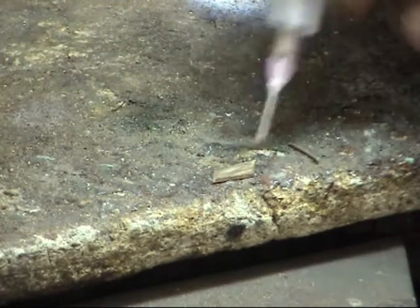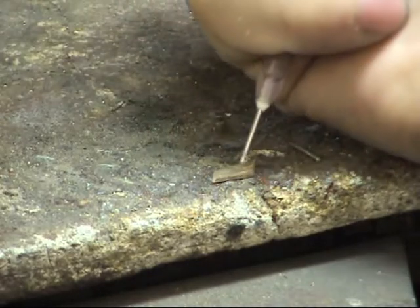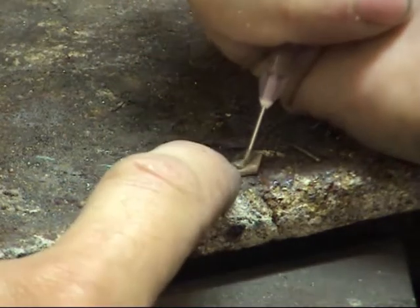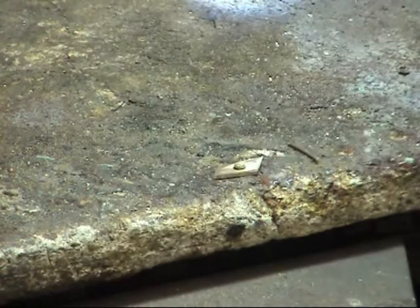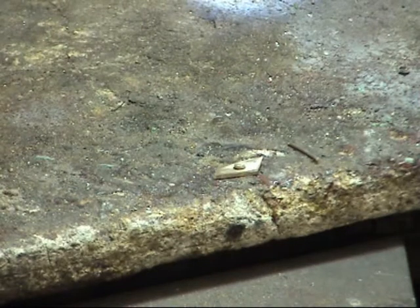We have our pieces laid out here ready on the block. We've got some of the gold syringe here and we're going to syringe this section right in the middle. It's the tiniest, tiniest of pieces — how big is that? One and a half, two mil. That's all you're going to need.